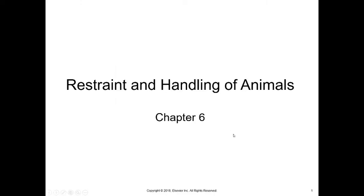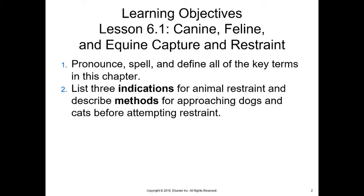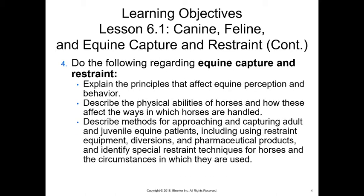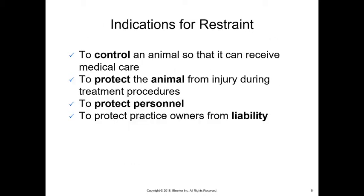This is the restraint and handling of animals, Chapter Six. We're going to talk about canine, feline, and equine capture and restraint. We'll discuss how to diminish stress, what equipment we might use, different methods, advantages and disadvantages of chemical restraint, different positionings for cats and dogs, and then talking about horses as well.